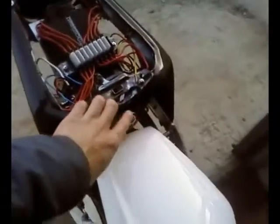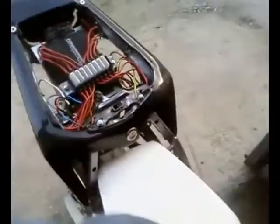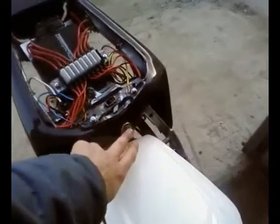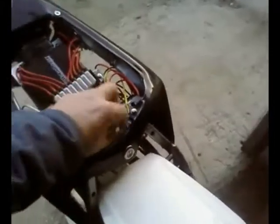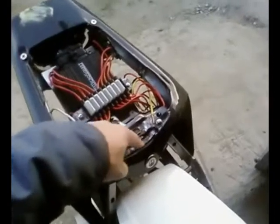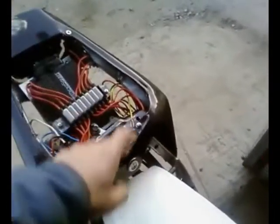The most interesting thing is that I used the stock lock because the key is absolutely identical — it's not reasonable not to use it. But I removed this section with the lock, with the fixer analog, with the lock from the bottom to the front.